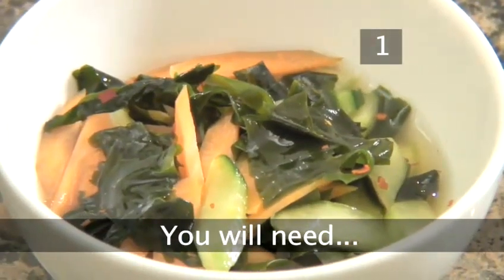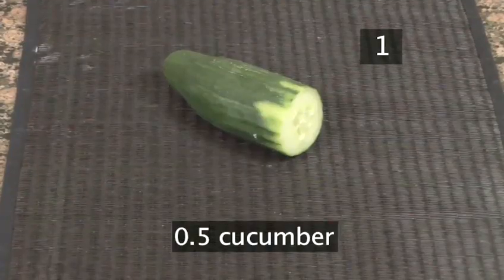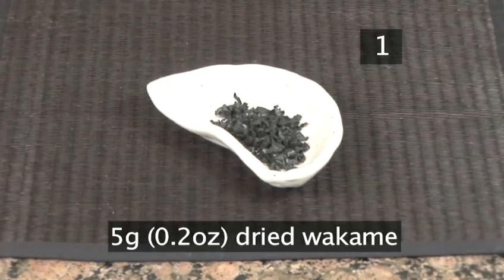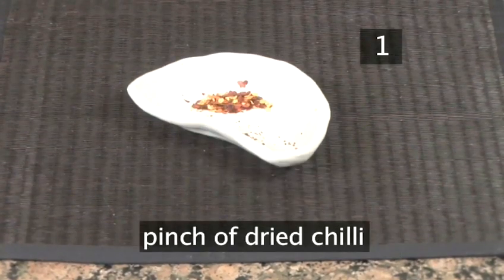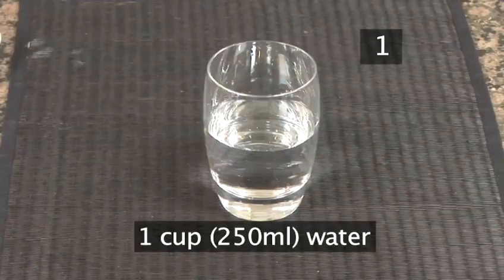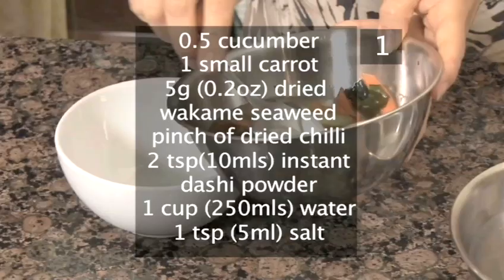Step 1. You will need 1.5 a cucumber, 1 small carrot, 5 grams of dried wakame seaweed, a pinch of dried chilli, 2 teaspoons of instant dashi powder, 1 teaspoon of salt, and a cup of water.